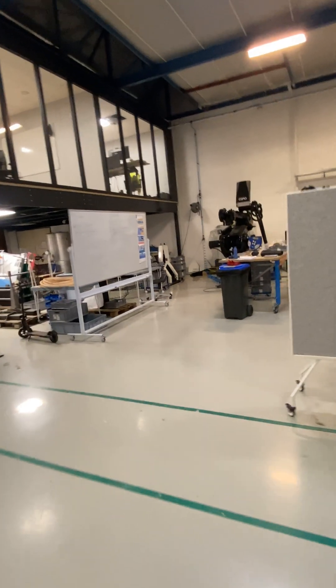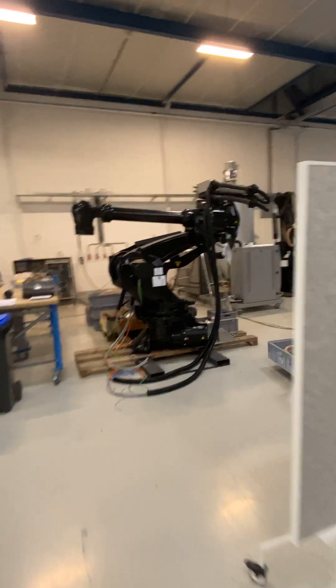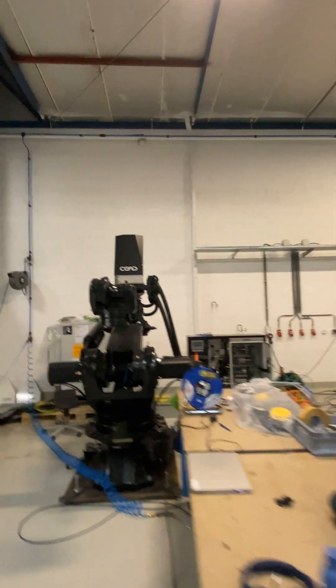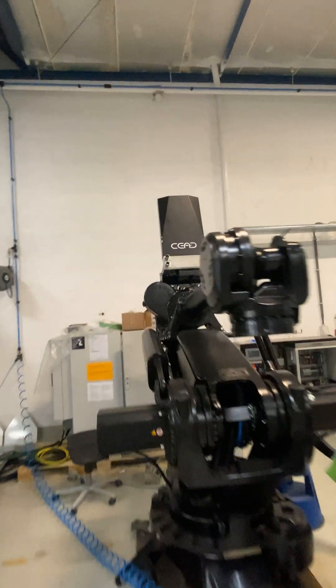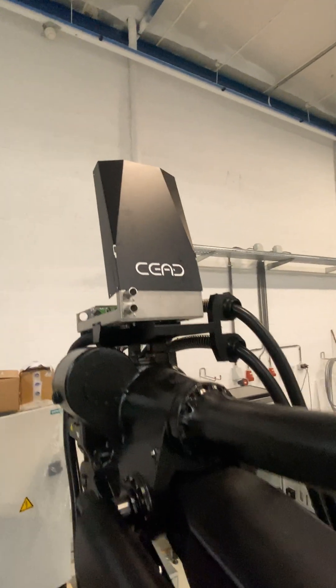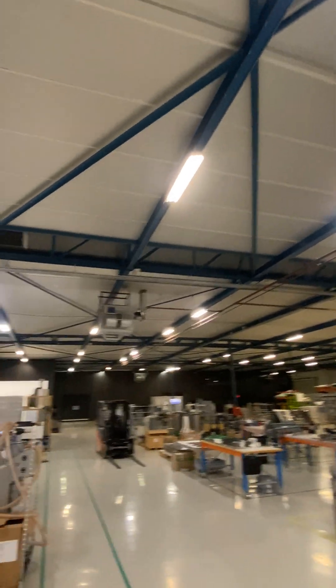Here we have the exciting things going on — the AM flex bots. These two are in the early stage; we just started wiring those. On top you can see the shoulder cabinets where everything comes together. We have lots of things going on: automatic device change, extrusion, and CNC milling.